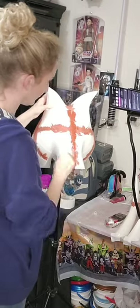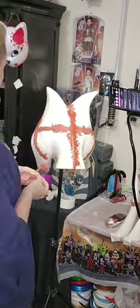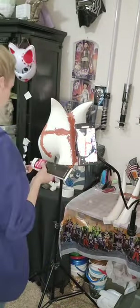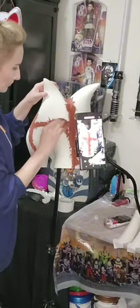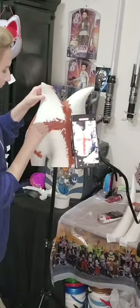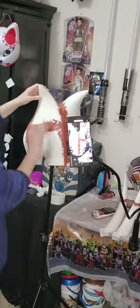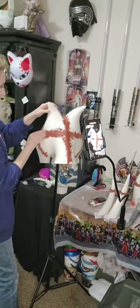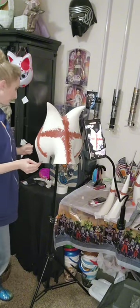I used a plastic spatula and a silicone spatula to smooth out the Bondo glazing spot putty. I would wait for each layer to dry and then sand it down and then add some more. You want to add enough that it makes it nice and smooth with no cracks, and let each layer dry completely before you start the next.